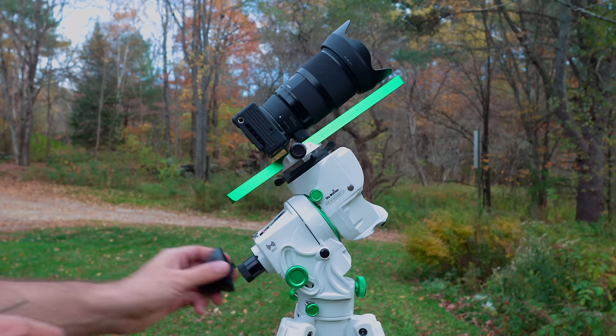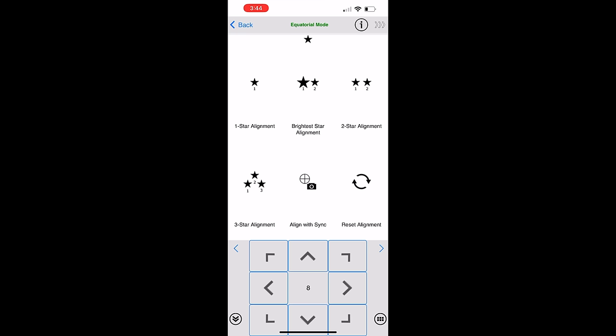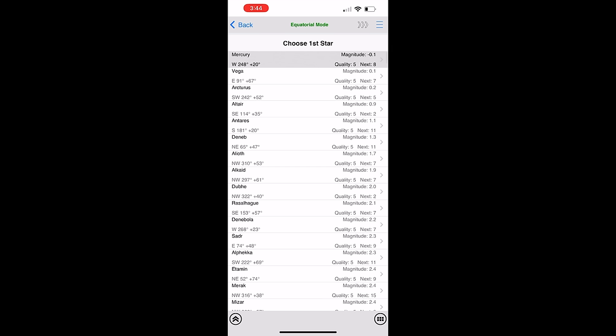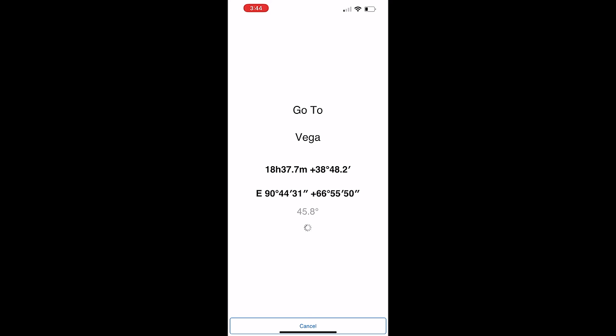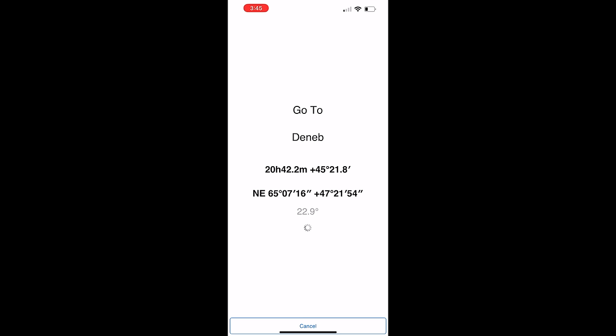With a go-to mount we also need to do a star alignment, which builds the pointing model so that the mount can accurately go to different objects in the night sky. You pick a bright star from a list that you can identify in the night sky. The GTI tries to go to that star but it's usually a little bit off, so you correct it with the arrow keys until the star is centered on your camera screen. You have to finish centering with the up and right arrows — the app will actually prompt you to do this and won't let you finish alignment until you tap those. The reason for this is to help with backlash of the gears. The actual night I shot my test, I just did a one-star alignment on Altair, so I could compare directly how that works between the GTI and the Benro Polaris.